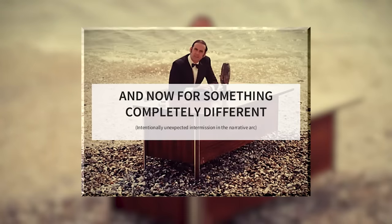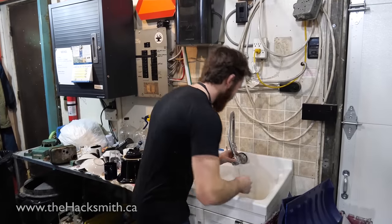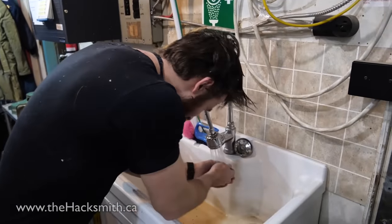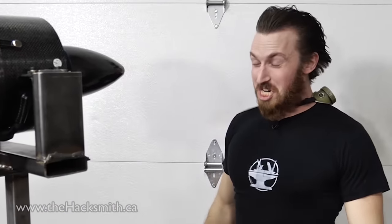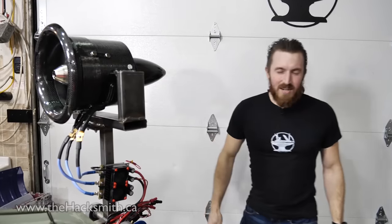And now for something completely different — on this episode of Make It Real, I'm going to show you how to style your hair just like Captain America. Once your hair is nice and wet, you're going to need an industrial hairdryer. And boom — you've got Captain America's hair.